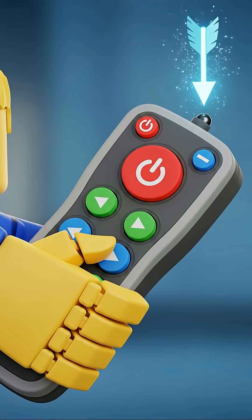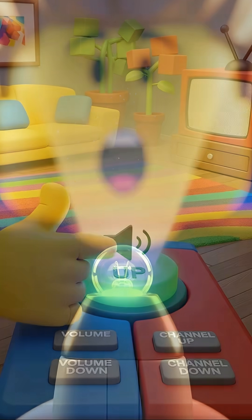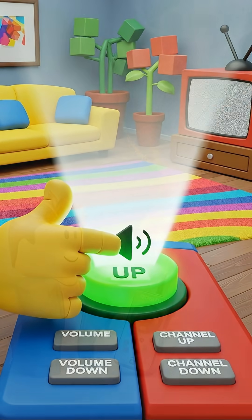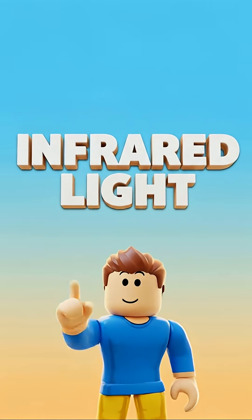Look closely at the top of your remote control. You'll see a tiny little light bulb — it's very important. When you press a button like volume up, this little bulb flashes a special kind of light. This light is called infrared light.